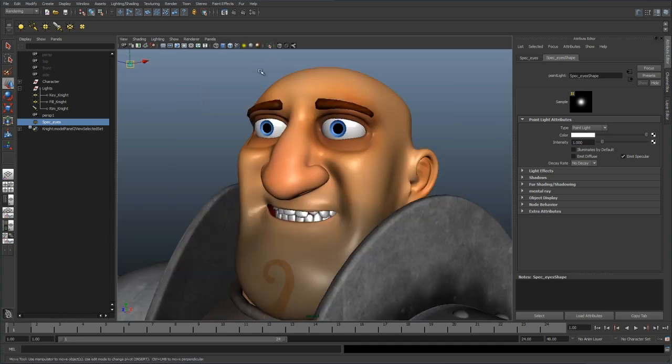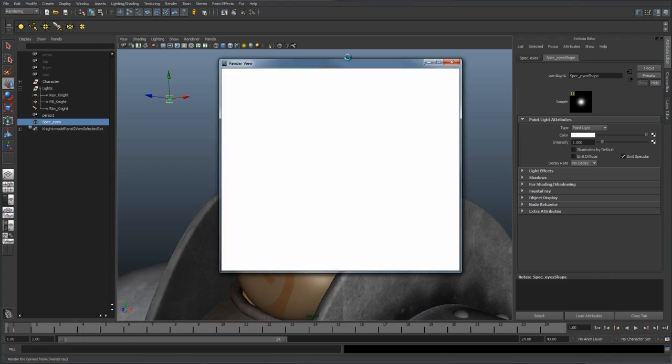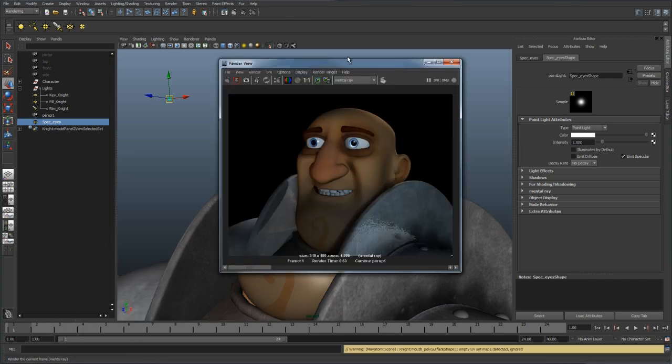Let's go to our other camera and take another render to see where we're at. With that light in place, we can see that we now have some nice specular highlights within these eyes. It actually looks pretty decent, and it gives that illusion of where the light is and kind of hides our three-point lighting scheme. We've got some nice reflections inside that eye area and around his eyeball. So those are two techniques that lighters use when lighting their characters, just to bring them to life a little bit through lighting.